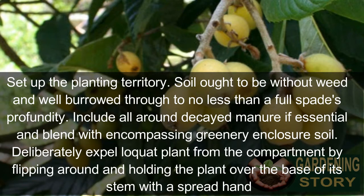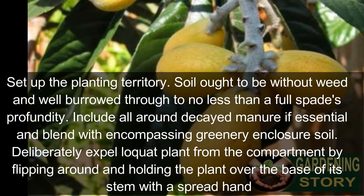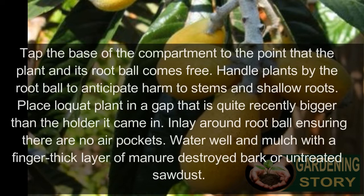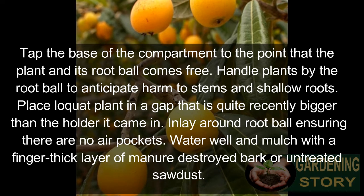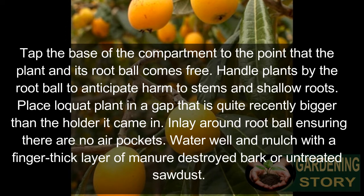Carefully remove the loquat plant from the container by flipping it over and holding the plant above the base of its stem with a spread hand. Tap the base of the container until the plant and its root ball comes free. Handle plants by the root ball to prevent damage to stems and shallow roots.